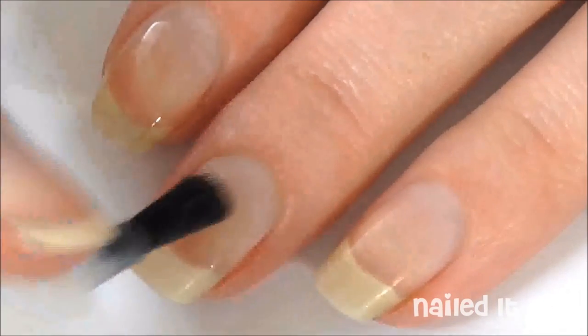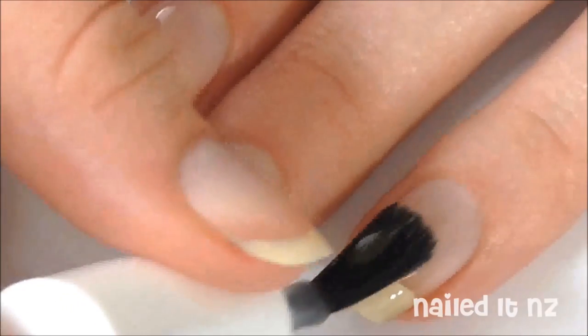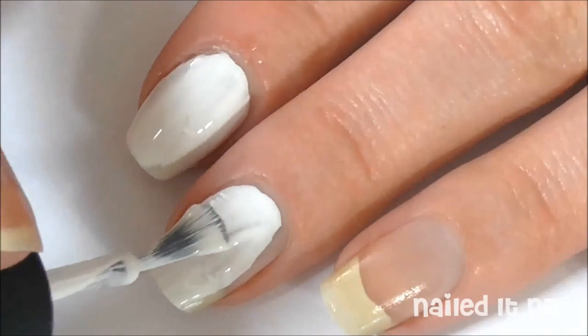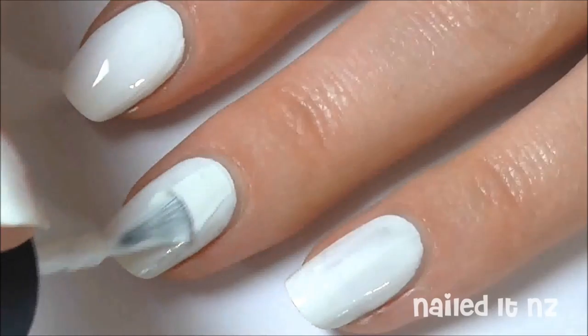Start off by applying a base coat to all your nails. Then paint them all white — you'll probably need a couple of coats.